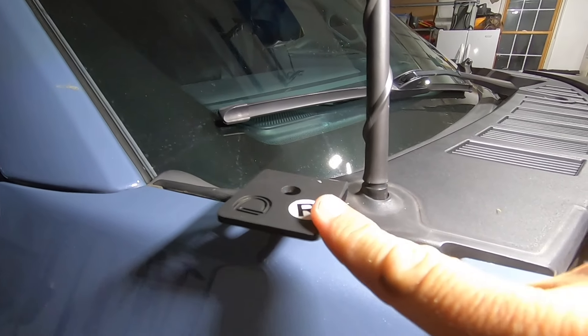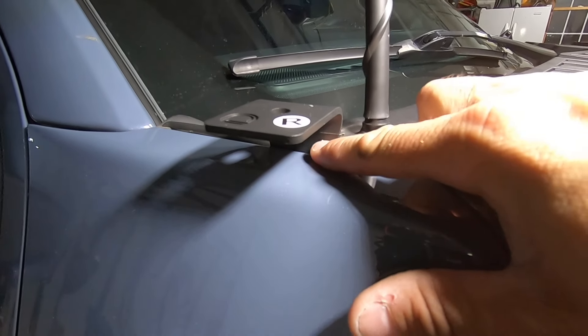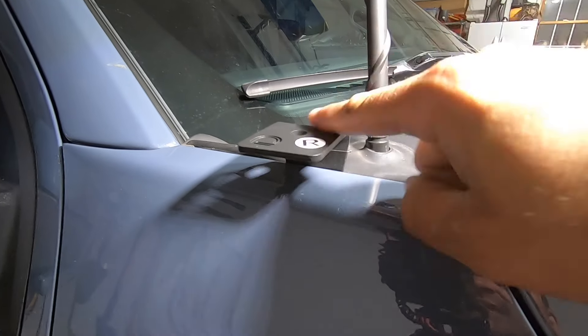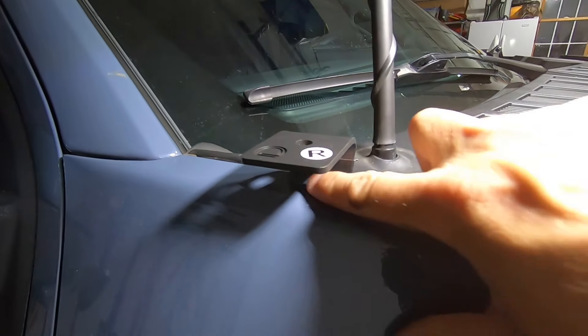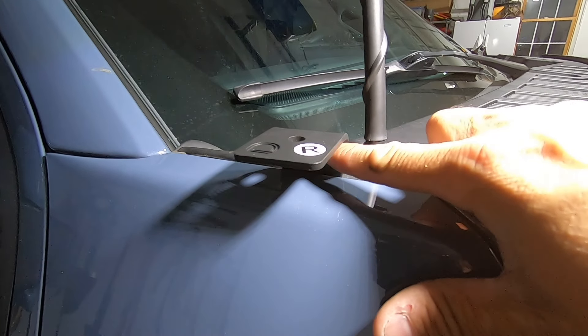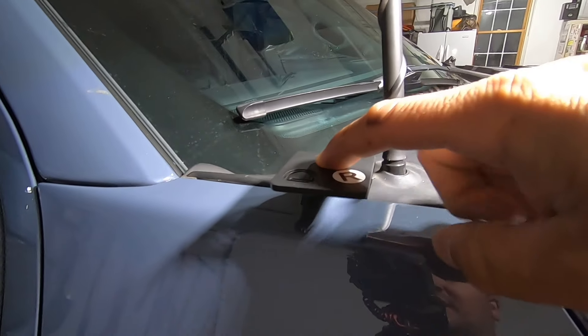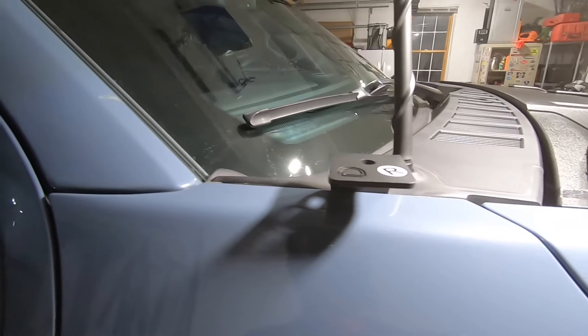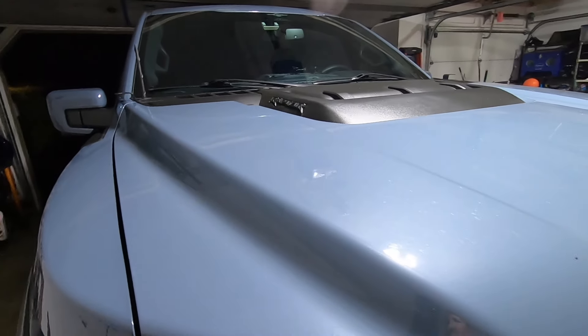These are super easy to install. You'll see a little bit of vinyl tape here — I put that on the side closest to the paint just in case it vibrates at all. It's pretty solid and it shouldn't vibrate, but I put some tape in there just to protect the metal and the paint on the body. This is where our SS3 Max pods are going to go, and I'm going to run the wire down this way into the engine bay.